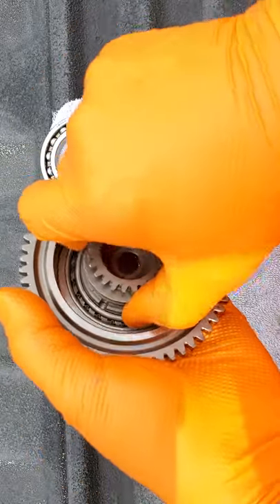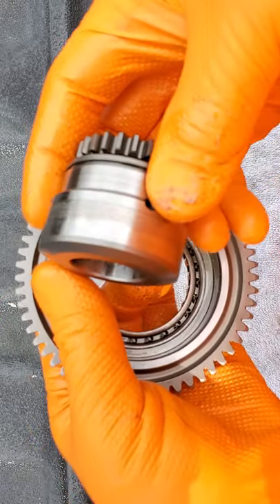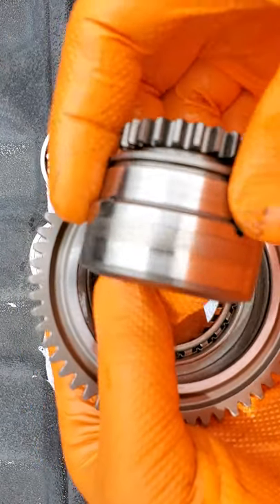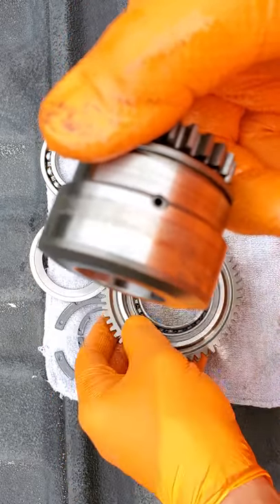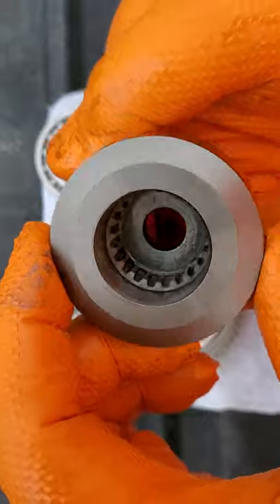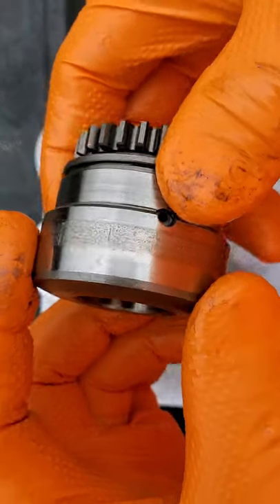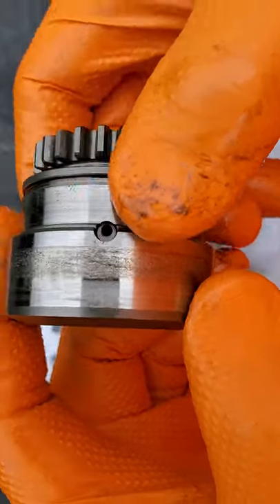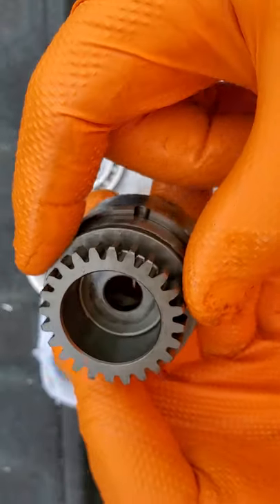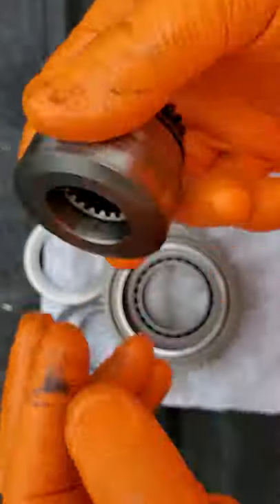Back to why a rebuild is not a good idea. These sprags right here get chewed up. Let me zoom in — I'll post still shots so you can see it better. This is your input drive: crankshaft, oil pump, supercharger. This guy right here is chewed up — not looking pretty, all the way around. This is slippage on a hardened piece of steel.